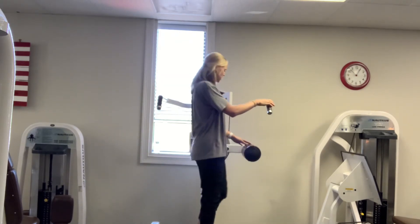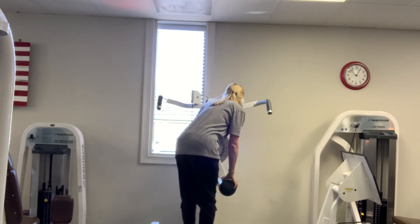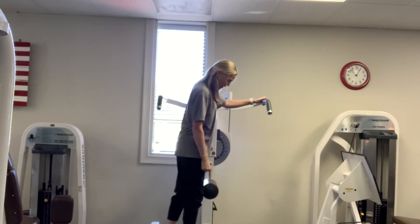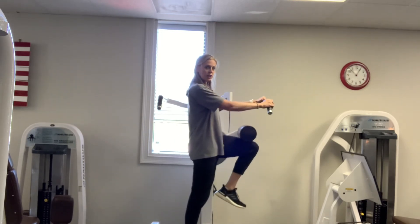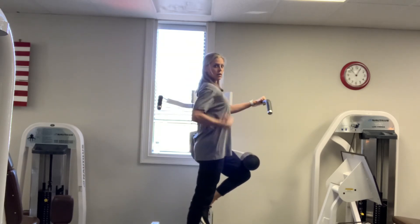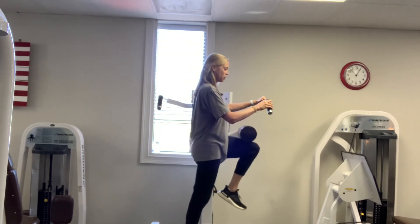And the last direction is flexion. You're going to stand behind it, push here, and drive your knee up, then back down. Same thing — make sure you're not arching your back, keep everything nice and straight, and push up.